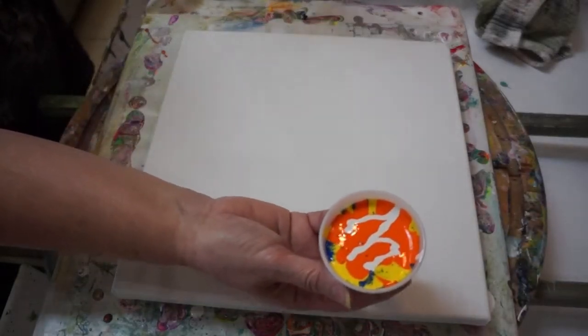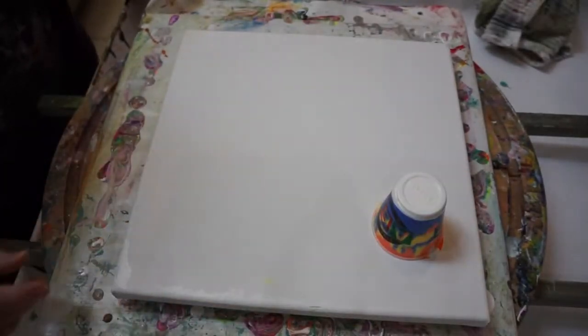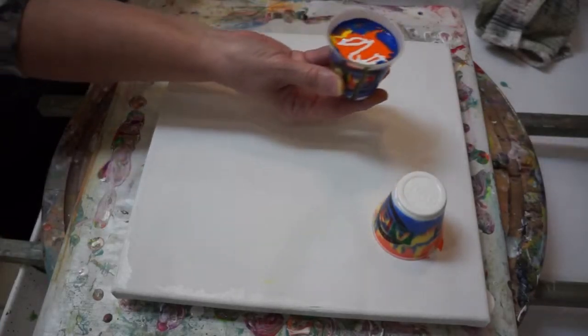Here we go. Flip it this way — just go. Easy peasy. There's his brother over there. Easy peasy. Nothing close to the edge. There you go.